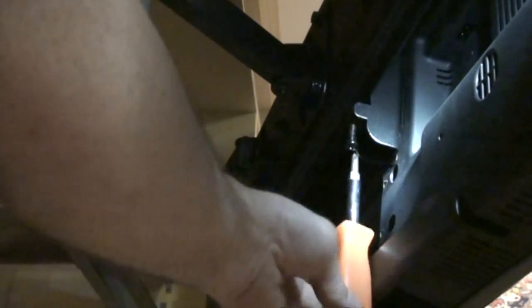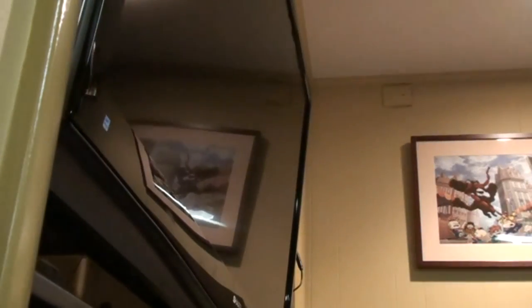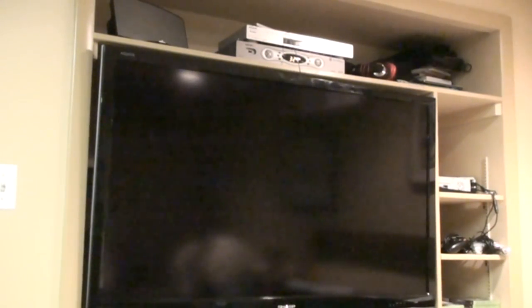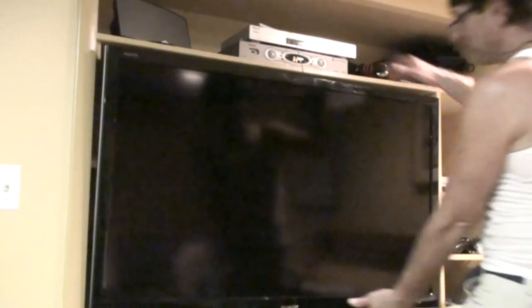These are the screws we loosened up before - they basically lock the bottom track in place. Now she used to watch TV at this angle, but with the articulated arm she can pull the tilt out and watch the TV flat-on while she's exercising. Perfect.